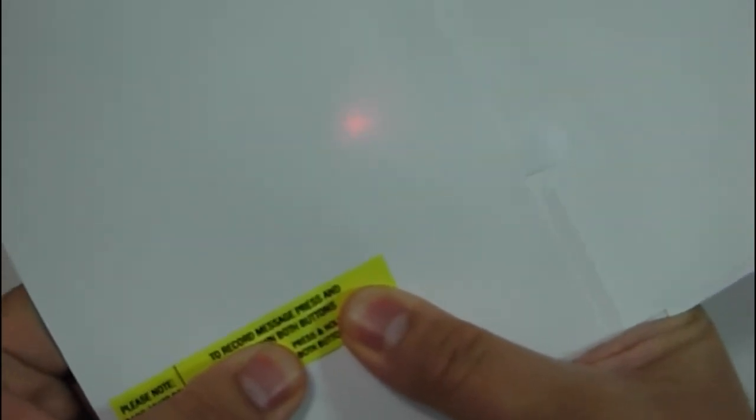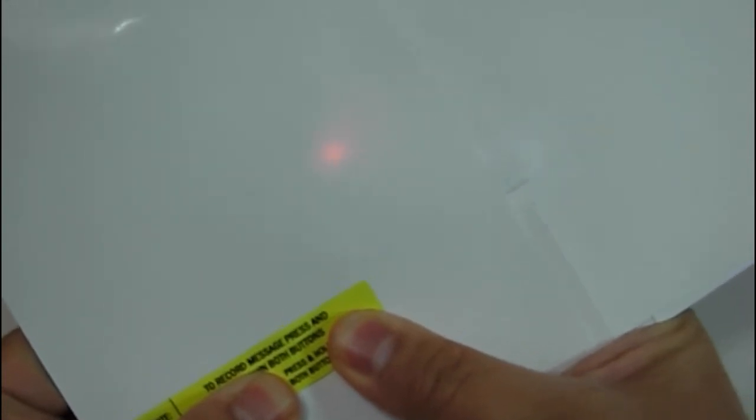Hello, testing one two three. Testing one two three. This is a test message. You let go and the message will now be recorded.